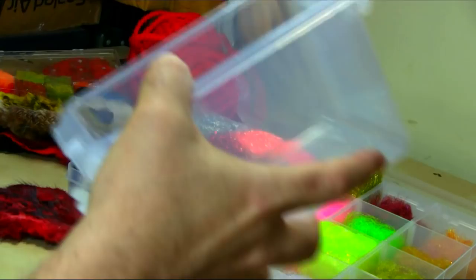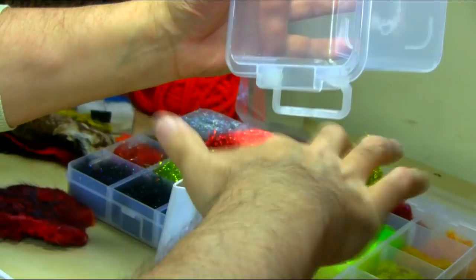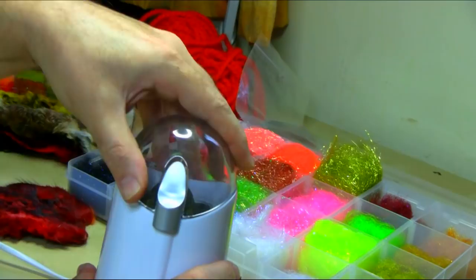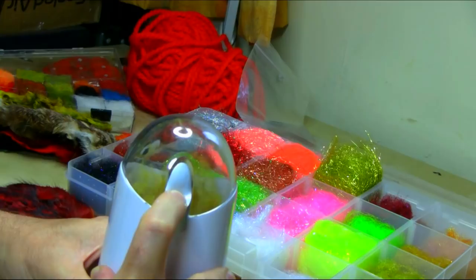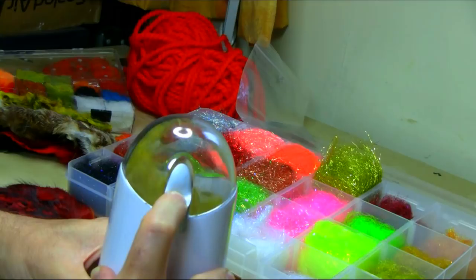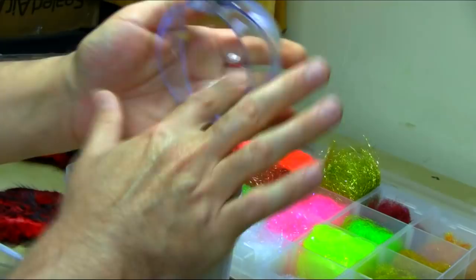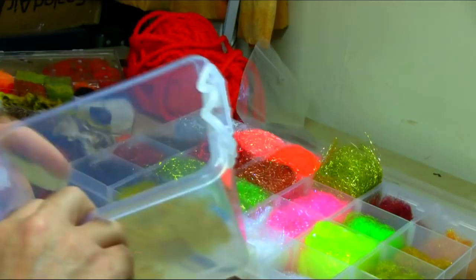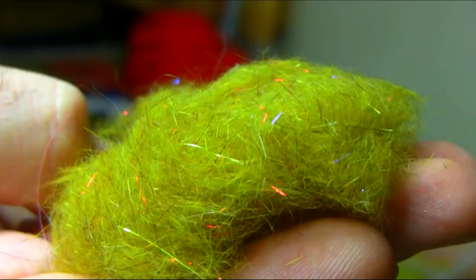Remember, this is a yellow mask. Same method again — just give it a little pulse. That's enough. As you can see, that's a golden olive, nicely done — nice and soft. So this is your golden olive dubbing with some UV, red, and gold sparkle dubbing mixed in.